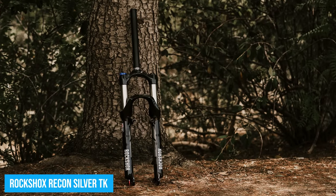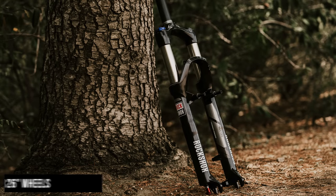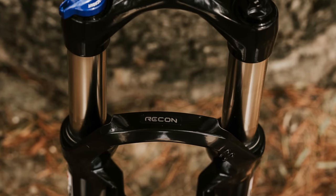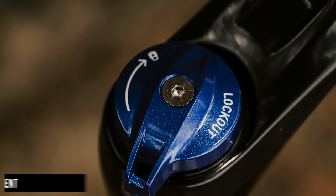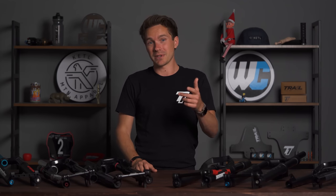In the number four spot is the Recon Silver TK. Not to be confused with the other versions of the Recon, but the Recon Silver TK is probably going to be discontinued soon. However, at present it is probably the absolute best fork you can get for a 26-inch wheeled mountain bike specifically. It also has V-brake mounts plus disc brake mounts, which is quite rare. 26-inch wheels and V-brakes are a dying breed, so this is a rare fork. It is an air fork at $268 with a lockout and rebound — one of the best forks you could buy for a 26-inch wheeled bike, especially if you're looking for V-brakes.